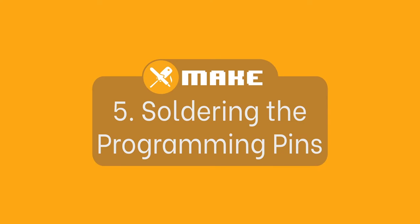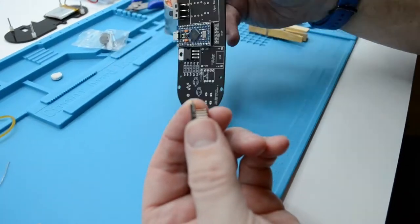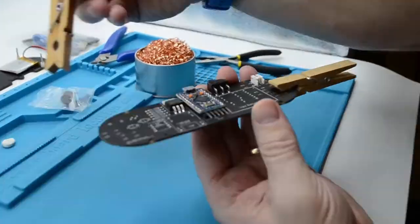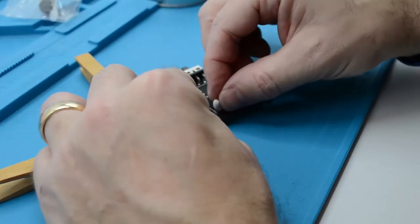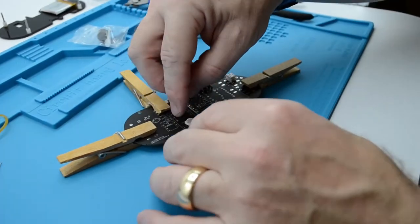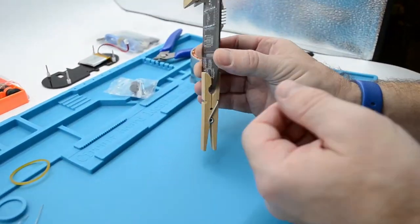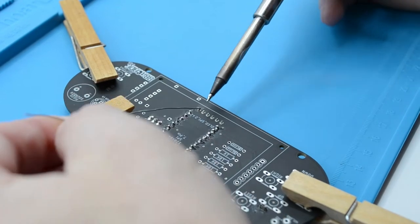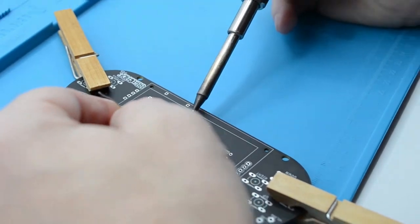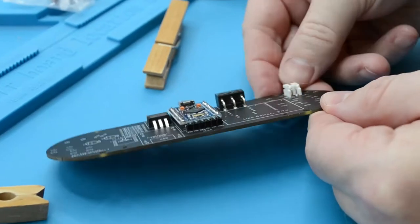Fitting and soldering the 90 degree header pins. Unpack the pins from the bag and place the header pins in the holes underneath the ProMicro on the rear side of the board, with the shorter pins inside the holes. Before you solder, use BluTack to secure the pins in place and to hold them at a 90 degree angle. Once secure, flip the board over and solder the pins in place. Start by soldering the outer pins and work your way in — this will keep it secure while you solder the inner joints and allow the heat to dissipate correctly. Once complete, flip the board over and remove the BluTack.